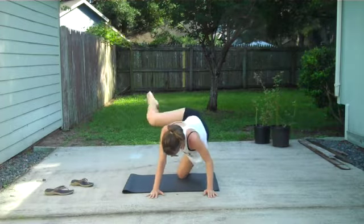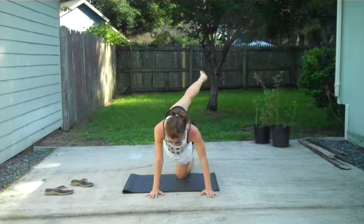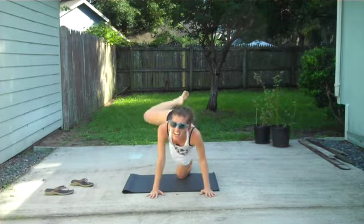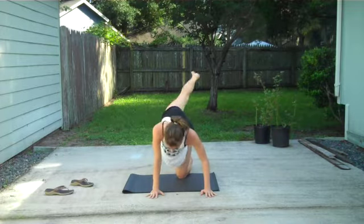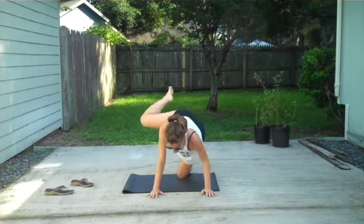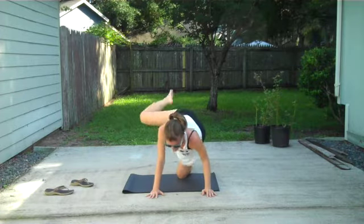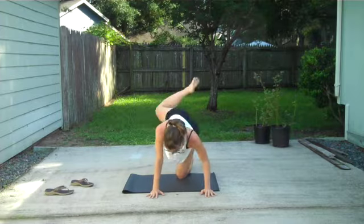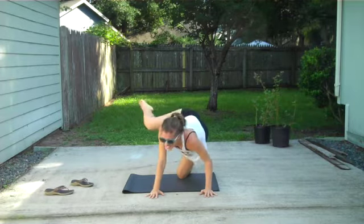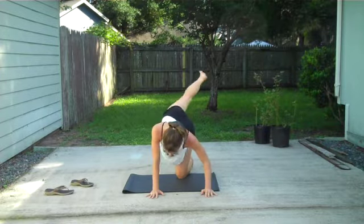2, 3, 4, 5. You should be burning now. 6, 7, 8, 9, 10, 11, 12, 13, 14, 15, 16, 17. Fully extend the leg. 18, 19, 20. 10 more. 1, 2, 3, 4, 5, 6. Hang in there. 8, 9, and 30.